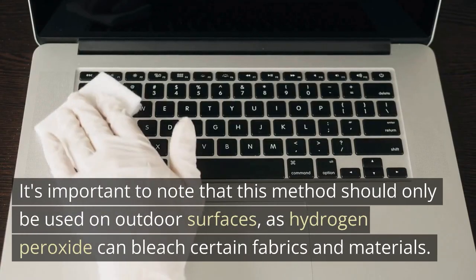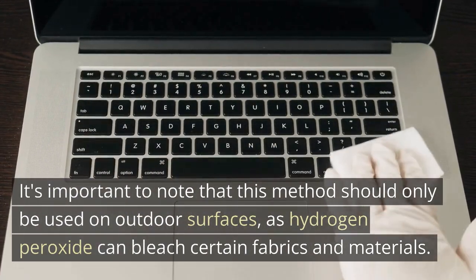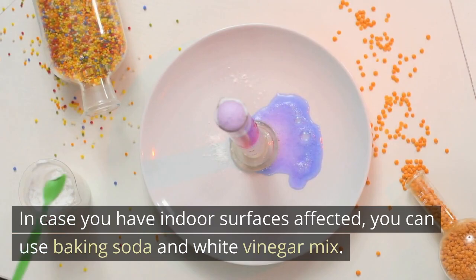It's important to note that this method should only be used on outdoor surfaces, as hydrogen peroxide can bleach certain fabrics and materials. In case you have indoor surfaces affected, you can use a baking soda and white vinegar mix.